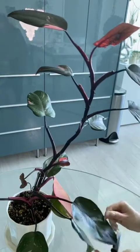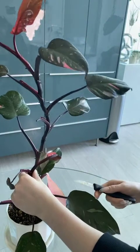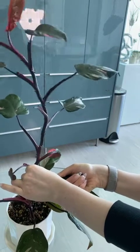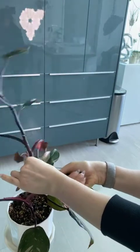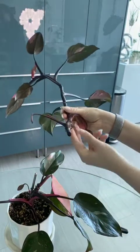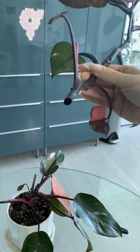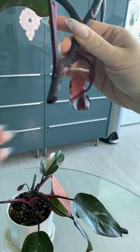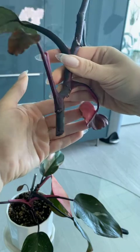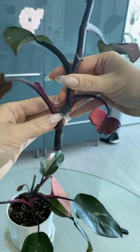I've got a sharp knife that I just sanitized with alcohol, and I'm going to try and cut at a 45-degree angle above the node. Looks like I've made a beautiful cut. The plant is starting to try to clot the wound, just like we do as humans, and I am going to allow that clot to form over a few hours before I do anything with it.